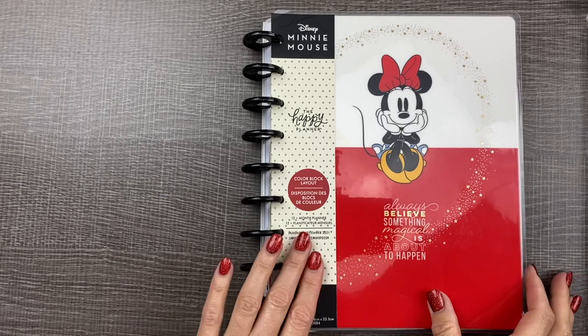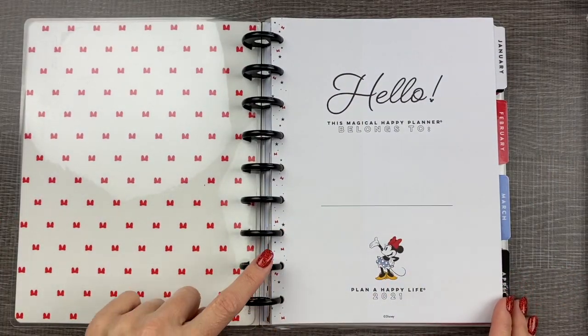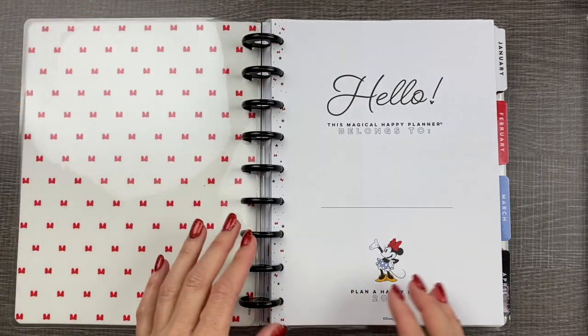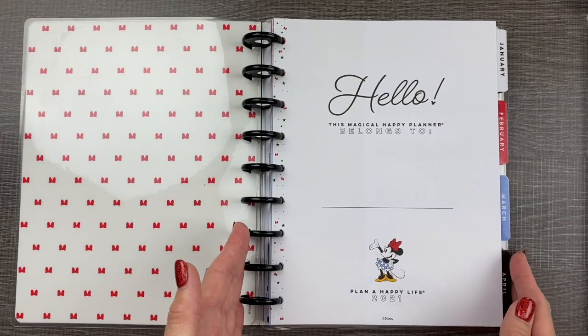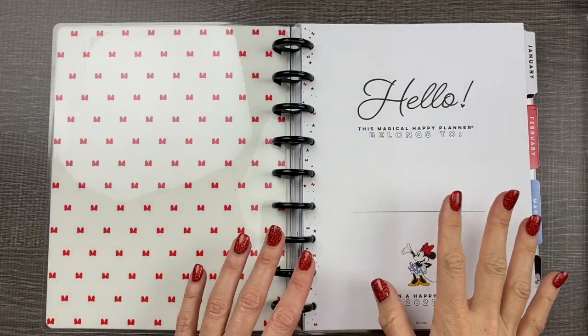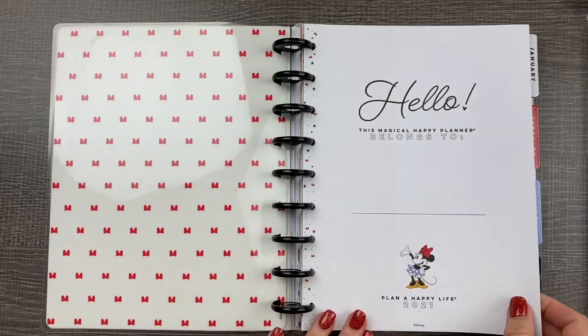Let's take a quick look at this planner. It is a classic size, which means it has nine discs. The Happy Planner also has a mini size with seven discs and a big size with eleven discs. The eleven disc big size planner is a full standard size sheet of paper, and the mini is about half of a sheet of paper. This classic size is in between the two, and I have found this is my favorite size to use.